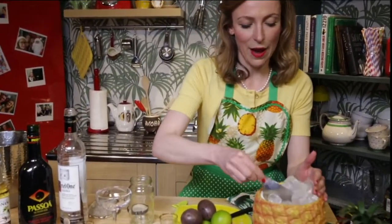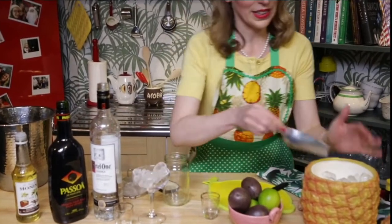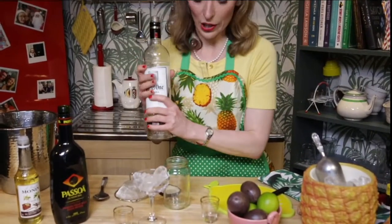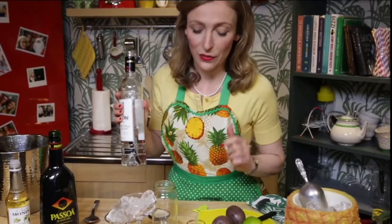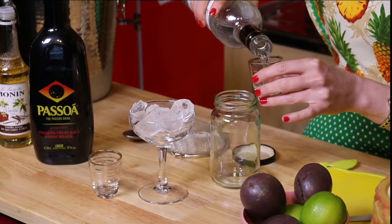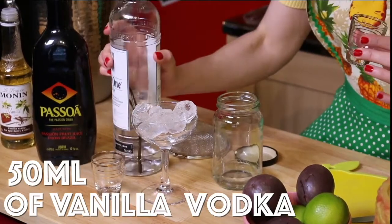We'll start by chilling our martini glass, just by taking some ice and leaving that in there while we mix up the drink. We'll start with some vodka. We infuse this with a vanilla pod for two days, which makes vanilla vodka, and it's nicer if you do it yourself as well. The taste of it is just gorgeous with the real vanilla in there. We're going to put in 50 ml, which is a double shot of vodka.